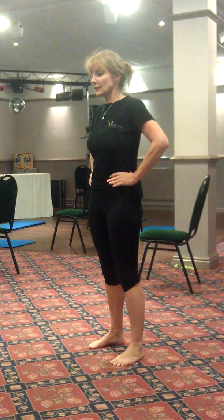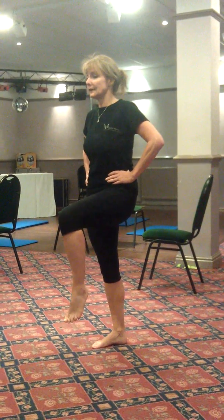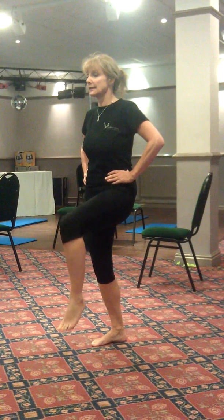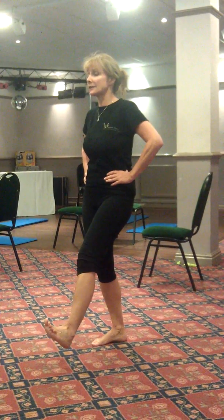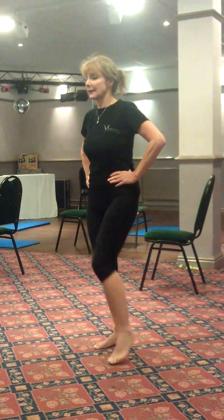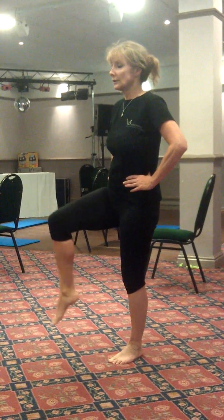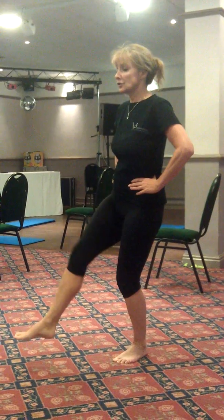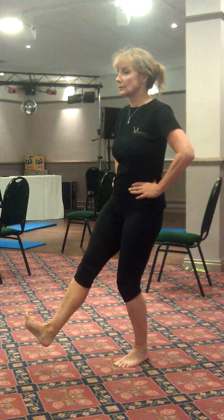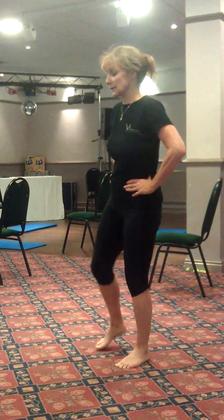So the next phase is: shift, heel lift, knee lift, bend supporting knee, extend the leg, and then dorsiflex the foot. Lift and down. Heel, knee, bend, straighten the leg, bring the toe towards the shin, and then back into position.